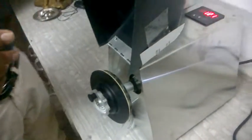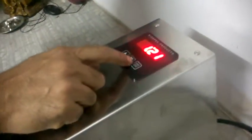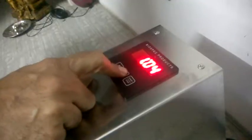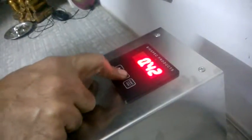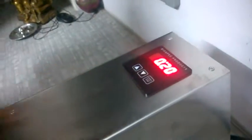We can close the lid cover, but just to show how the machine runs we are not closing it at this point. The machine runs even with the lid cover open. Now set the time — I am setting it for 20 seconds for a trial — and with the sample already loaded, just press start.